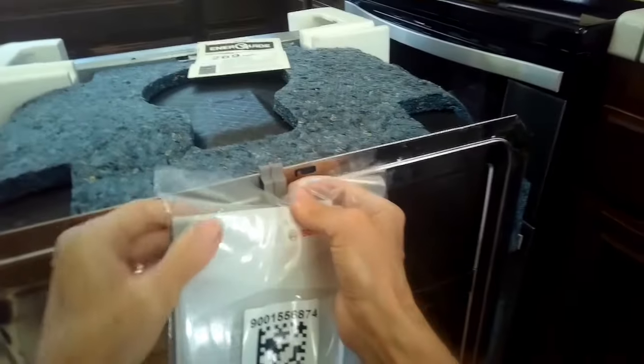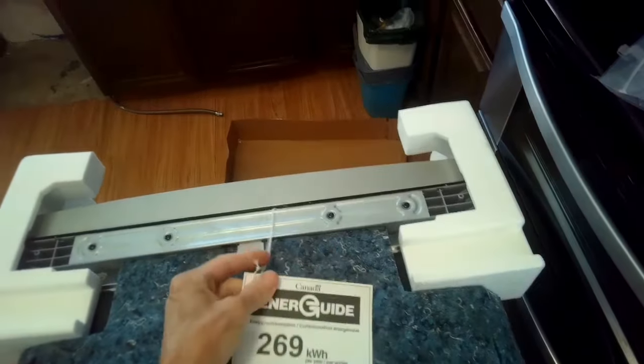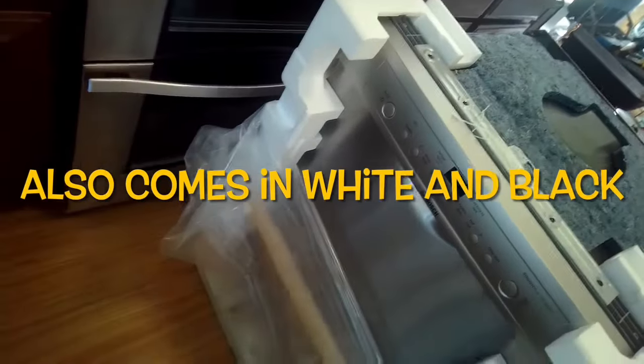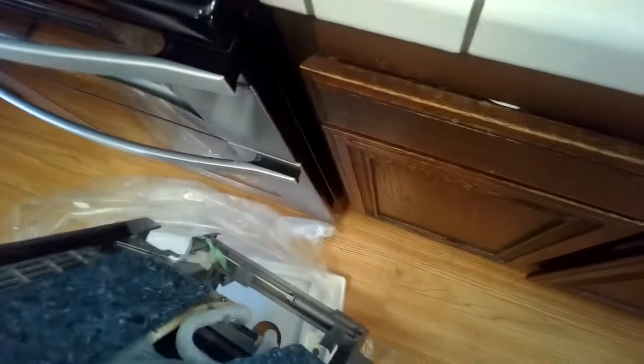This is some of the padding for the front area. This packet has your quick start guide and probably your owner's manual. The energy rating shows 269 kilowatts per hour per year — it uses very little electricity and very little water. This is it with the silver finish. The styrofoam pieces are all off, and it's sitting on a styrofoam base — you can just tilt it and walk it off. They're actually pretty light.